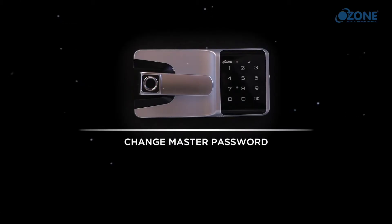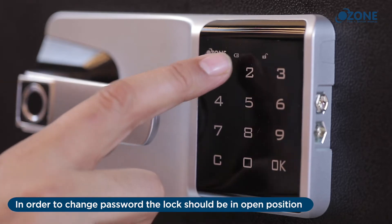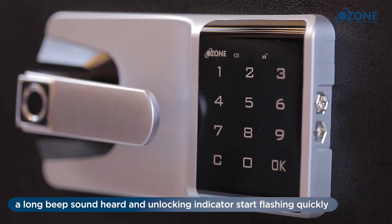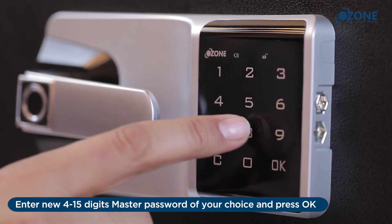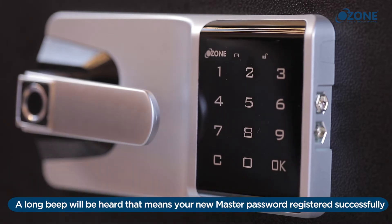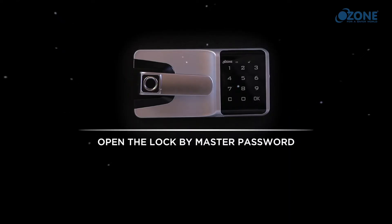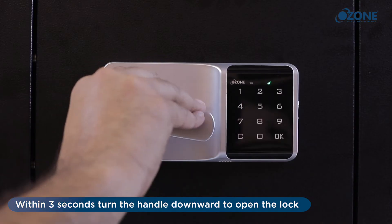Change master password: the lock should be in open position. Enter the default master password followed by the C button. A long beep sound will be heard and the unlocking indicator will start flashing quickly. Enter a new 4 to 15 digit master password of your choice and press OK. A long beep will be heard, confirming your new master password is registered successfully.